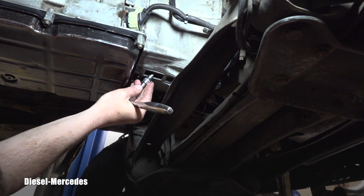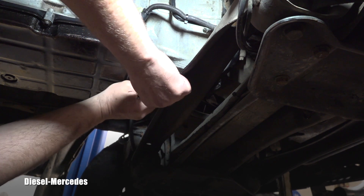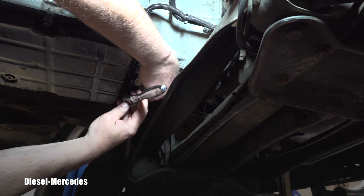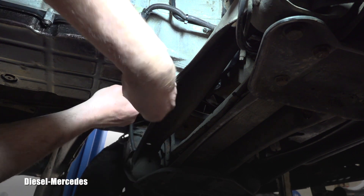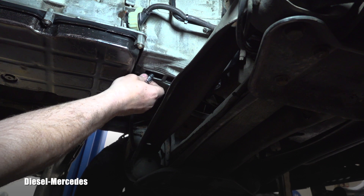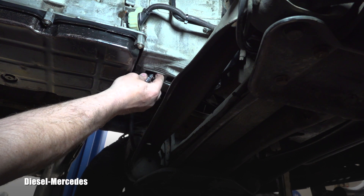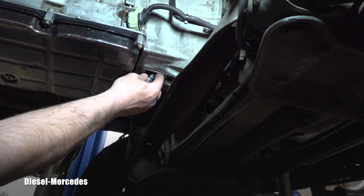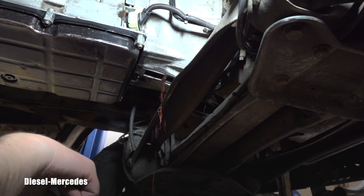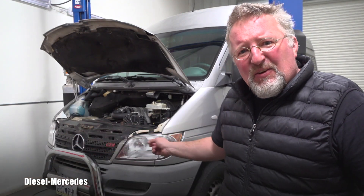The torque converter plug is also hex number 5. Always make sure the tool goes all the way in — if there was any dirt, clean it. You don't want to strip this. Carefully crack it open; there will be again very small torque on it and we will get more fluid out. Hopefully I won't splash all over myself and the camera. Actually it's not coming out wildly at all — we're lucky. You can probably hear it coming out.